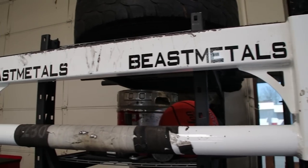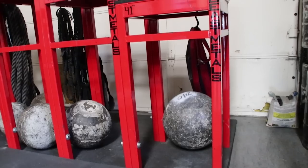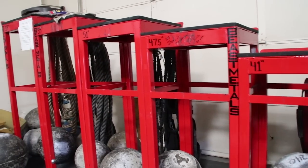If you've been following my channel for some time now, you've seen all of the BeastMetals strongman equipment that I have here at Untamed Strength — Husafels, yoke, circus dumbbells, farmer's handles, my stone platform is made by BeastMetals. Well, now we've got a belt squat machine.